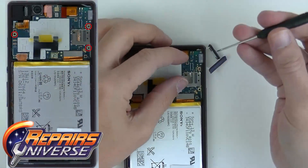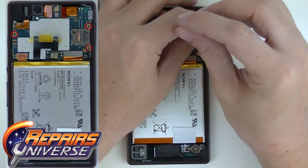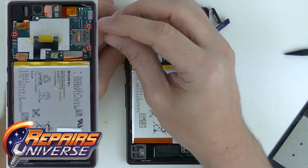Now we have four screws that we need to take care of. Grab our Phillips screwdriver and go ahead and take them out. Follow the left side and you're going to see our little diagram. Take your time here — they're all the same screws, so go ahead and put them in one little order.